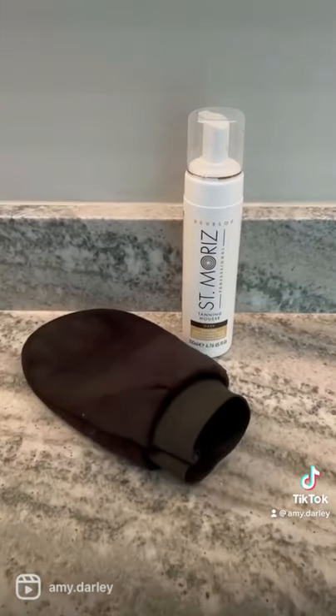I would say this is definitely a Loving Tan dupe for so much cheaper. I'll link this and the tanning mitt in my bio.